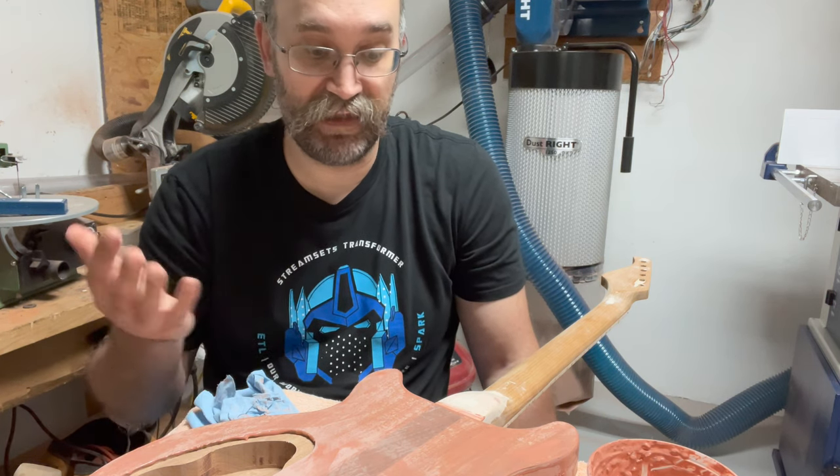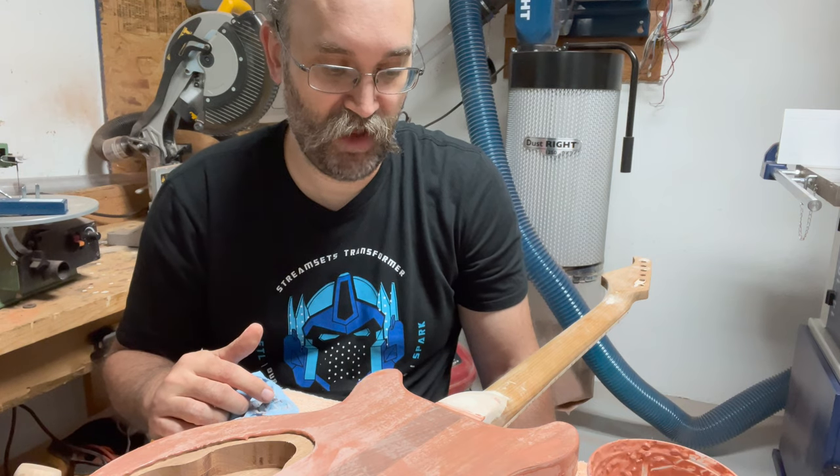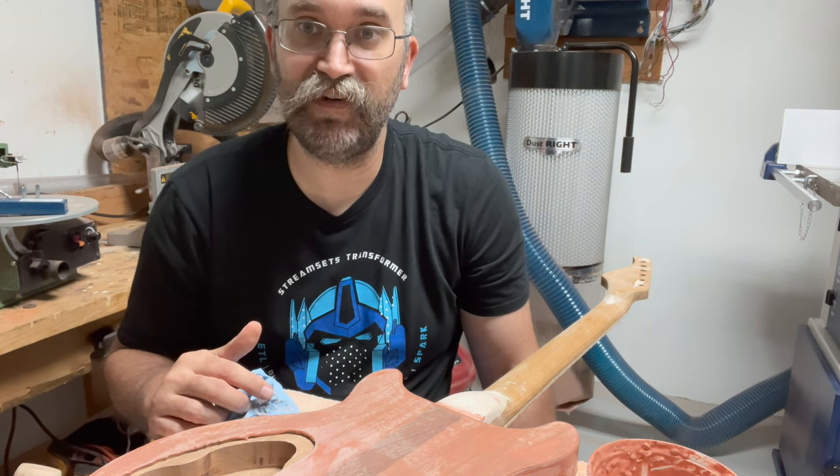I'll let this dry for a while, and then hopefully I'll be ready to move on to the next step in finishing.